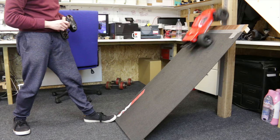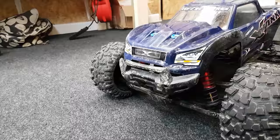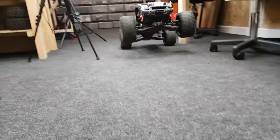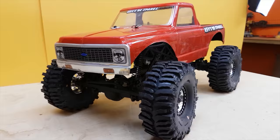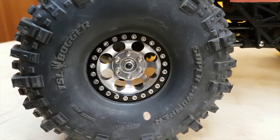The Slash 4x4 — no sweat. And the beast of an X-Max, oh the sheer horsepower — easy! And we've got the HPI Wheelie King; this is pretty much geared more for speed so I can't see it doing that well to be honest.